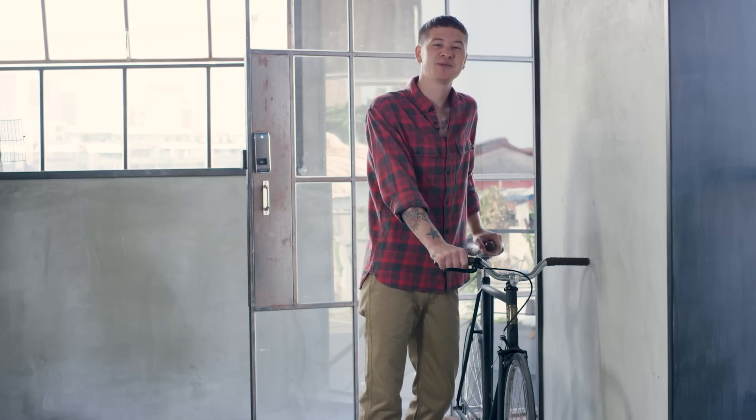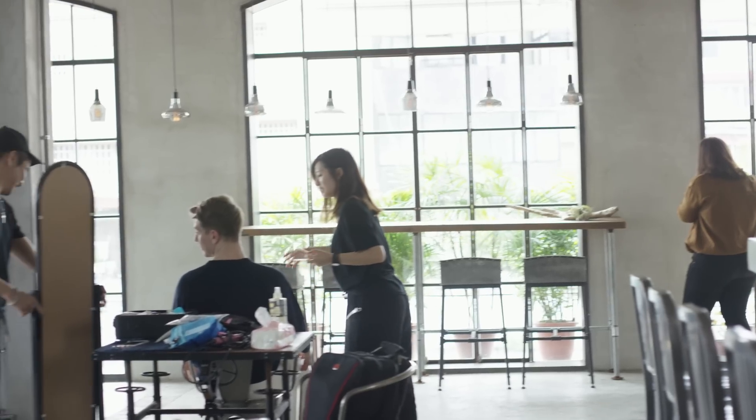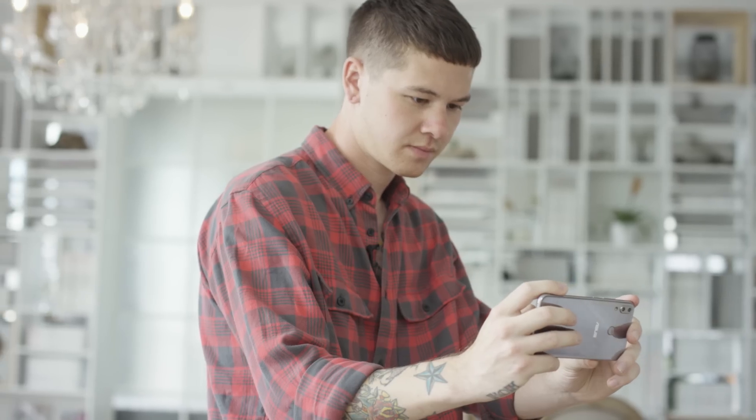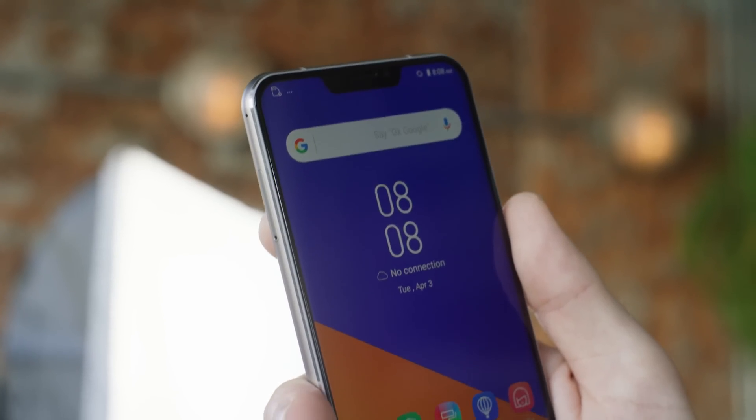Hi everyone, I'm Justin, and welcome to another episode of ZenHow. I'm a photographer, and this is my studio, where I normally do my shoots. For my daily jobs, I use my pro equipment, but I won't be needing it today. That's because I've got my hands on this — it's Asus' brand new ZenFone 5.